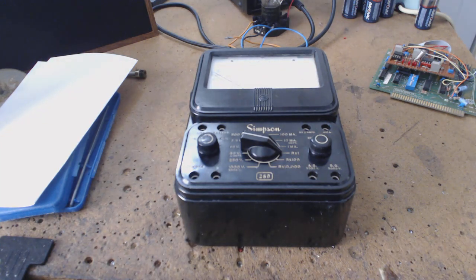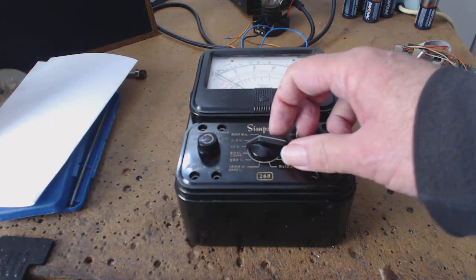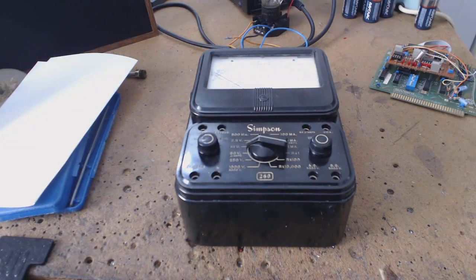He's still staring at me like I'm crazy. So I put it to probably 10 volts DC and said, 'You got any batteries?' He brought some out and I put the leads across them. I said, 'Here, you can measure batteries to see if there's anything left in them.' I mentioned it's best to actually measure across the battery when it's in the circuit operating to get a better idea. He's still staring at me like I'm crazy.